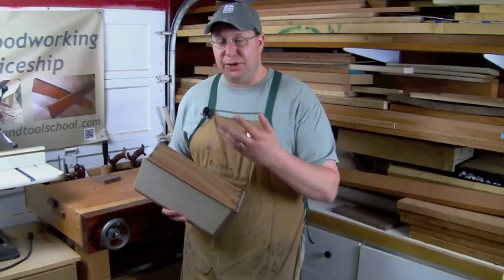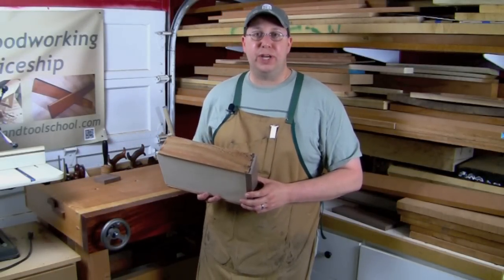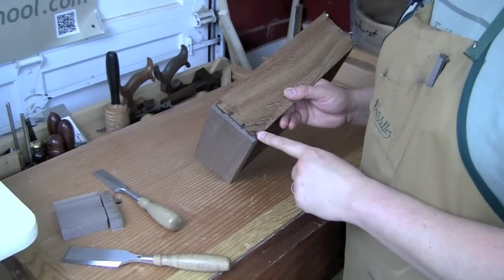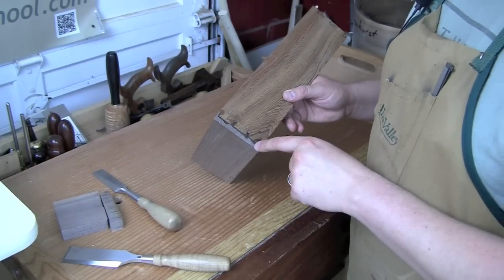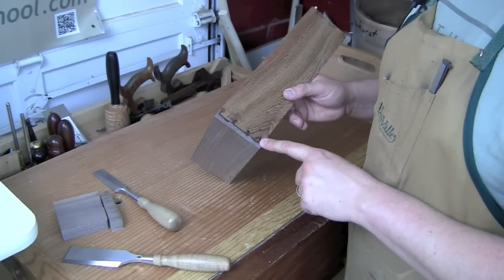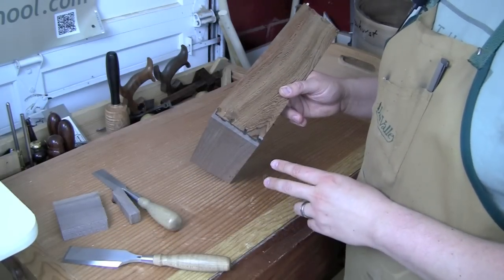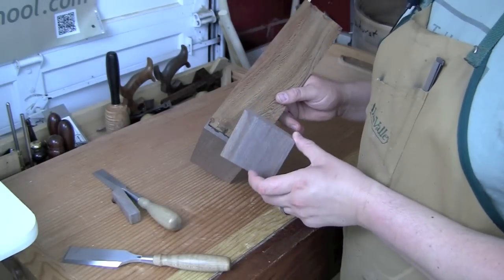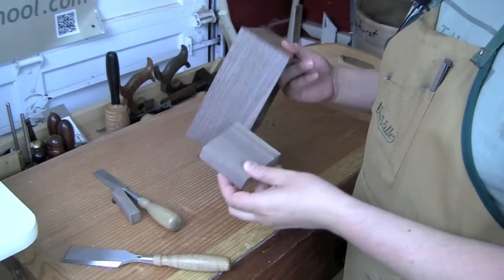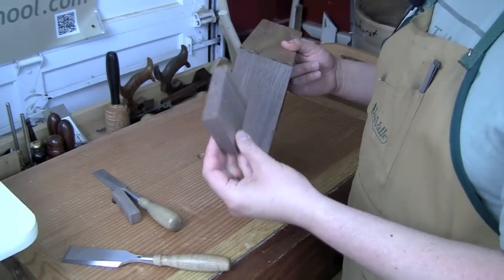I could cry. I could recut the whole thing, but instead I'm just going to do a quick patch and that's what I'm going to show you how to do today. The real beauty of a patch like this is we don't have to worry about any kind of grain match or anything like that, because we're essentially patching end grain, and end grain is going to turn all the same uniform dark when you apply finish to it. Although you stack the odds in your favor by having a cutoff from the same board that the drawer front came out of — and I happen to have one.